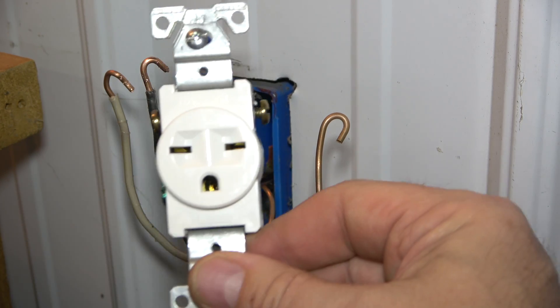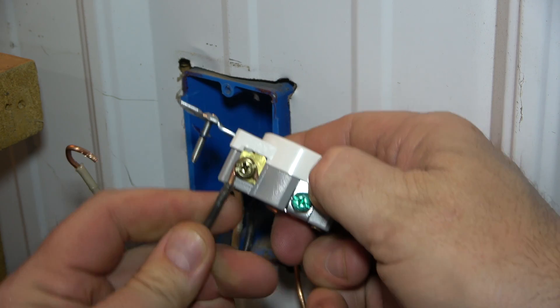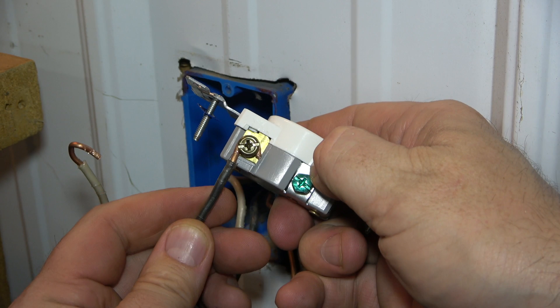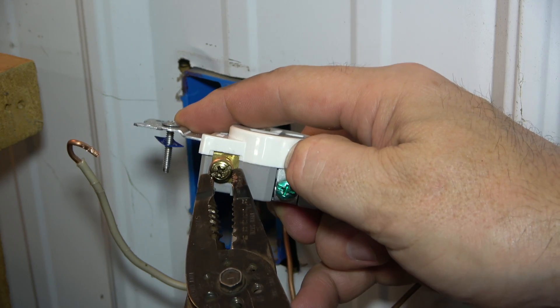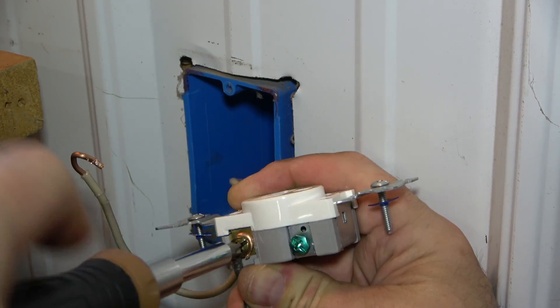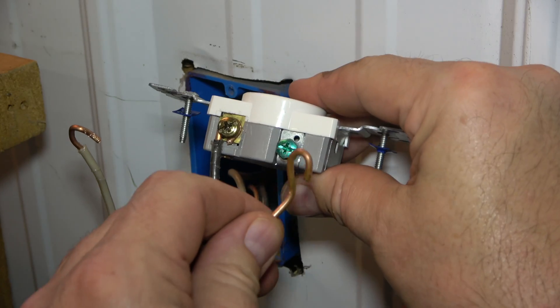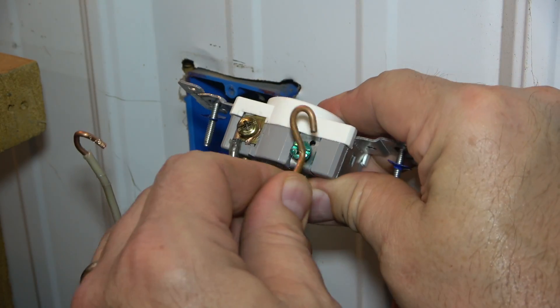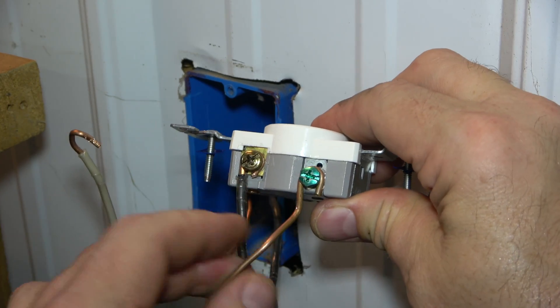Next, take the receptacle and hook the wires onto the terminal screws with this orientation. Use pliers to crimp the hook around the terminal for a snug fit, then tighten using a screwdriver. The two hot wires will go on the gold terminals and the bare ground wire will go on the green terminal screw.